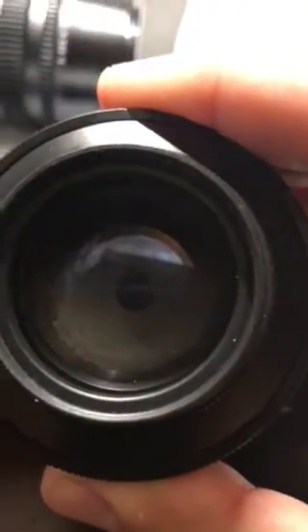I was wondering, if the lens is — if the glass is dirty, can you tell me by looking at it?